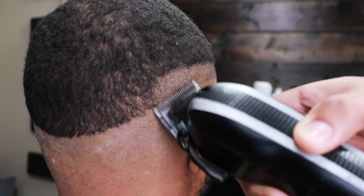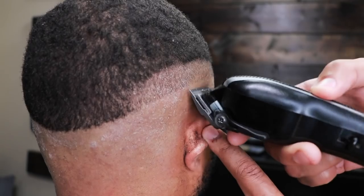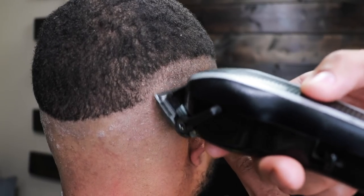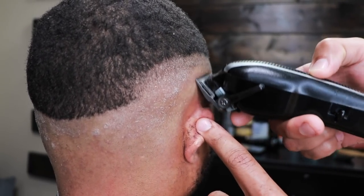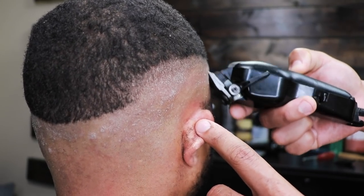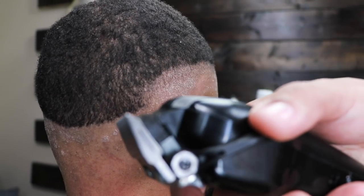I'm using this angle so you guys can see how I'm fading — notice how the clipper is flush against the side of his head. Here we have the lever fully closed and we're beginning the blending process. This method is very easy, and if you follow it you will get the same results, 100% guaranteed.